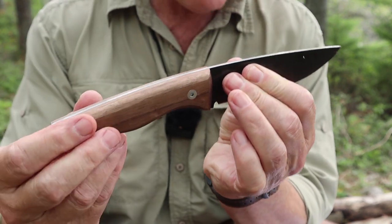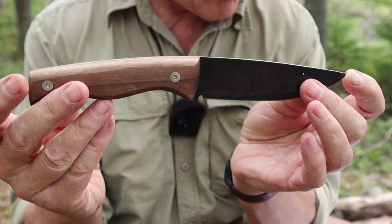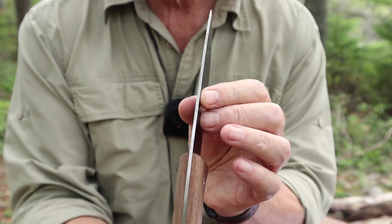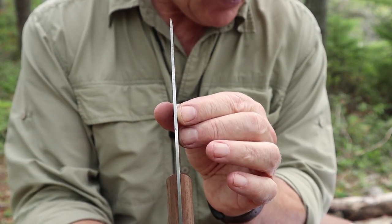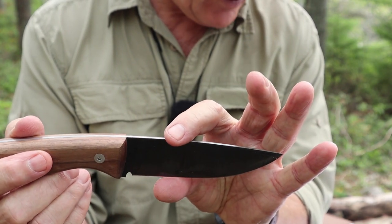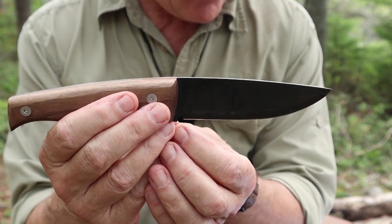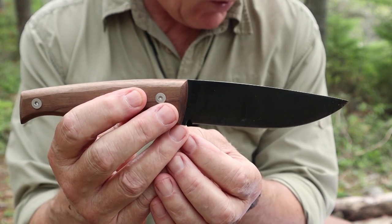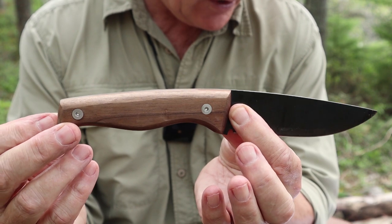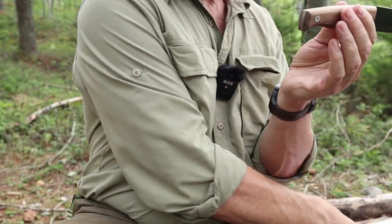Let's get the specs out of the way. Overall length: 9.64 inches (245 mm). Blade length: 4.72 inches (120 mm). Blade thickness — it's a thin blade — 0.098 inches (2.5 mm). Blade height: 1.38 inches (35 mm). It's made from 1066 carbon steel, hardened to between 58 and 60 on the Rockwell scale. Handle length is 4.92 inches (125 mm), and the handle material is listed as walnut.